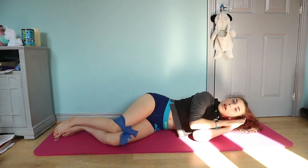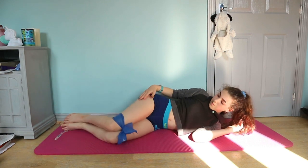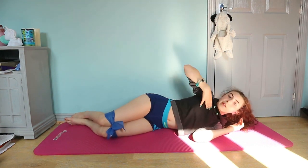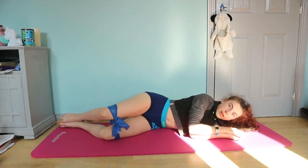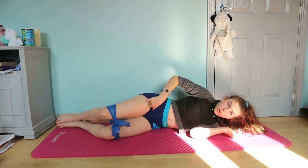Lie on your side with your hands like this, as if you're sleeping. With your legs bent, make sure your hips are all in line with the rest of your body, and then just open your legs like this. Make sure to squeeze your glutes. Do as many as you can manage on each side.